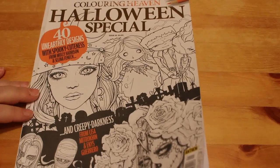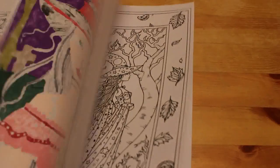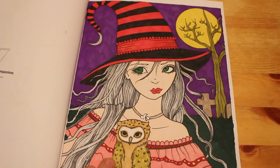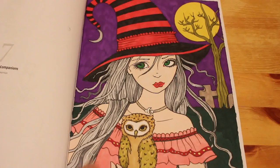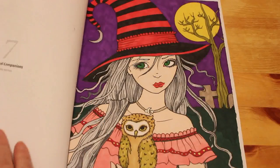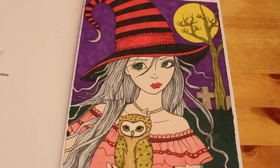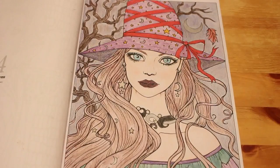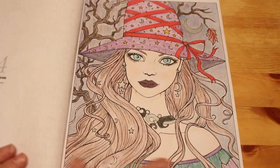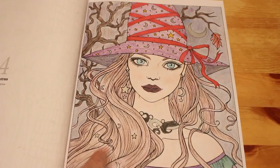Then we've got the Halloween Special from the 2018 issue. I've only done one in this one sadly — Nocturnal Companions. I'm sure I've done another one — that one looks like it was done with Touch New Markers. Yes, there is another one done in 2019 with Touch New Markers, and this Molly Harrison one was done in 2018. I'm not sure which pencils — possibly Faber-Castell Classics.